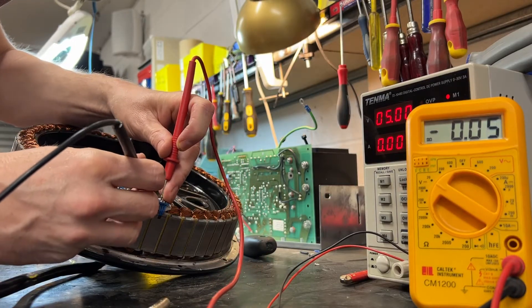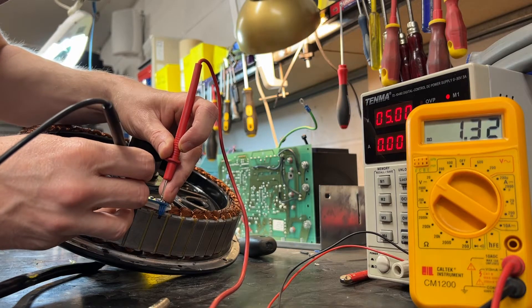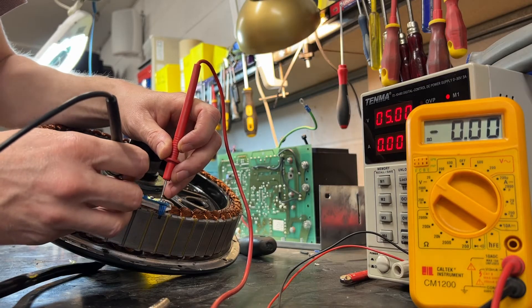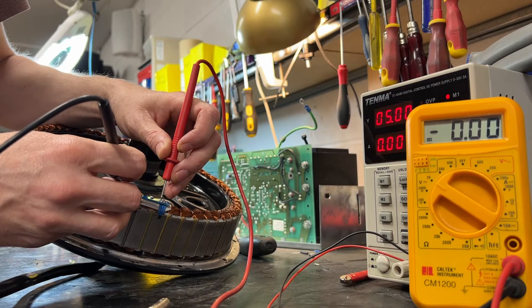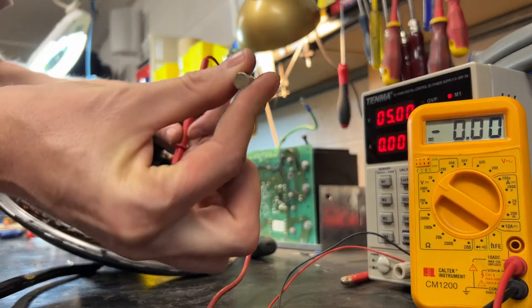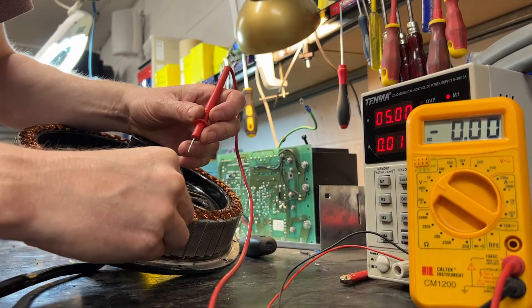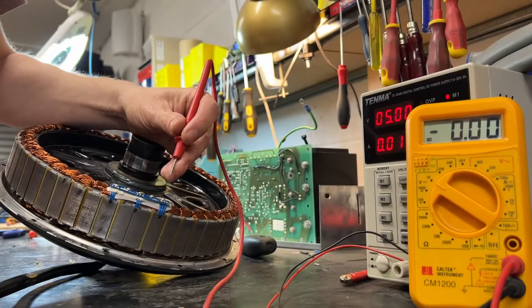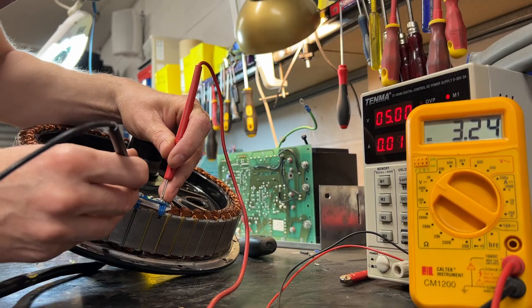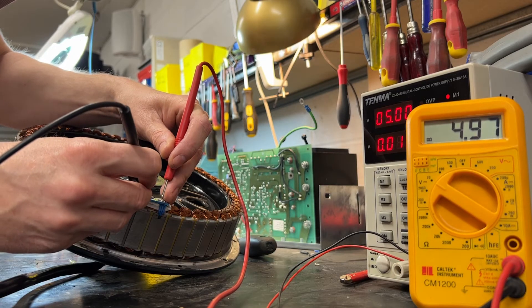If I just hold it in the zero-volt orientation next to all three of them, we should have zero on A — which we do — zero on B — which we do — and zero on C. You're probably better off marking which way around the magnet is. Then if I dab it on each one — just getting it close, not even touching — we've got 5 volts on C, 5 volts on B, and 5 volts on A.